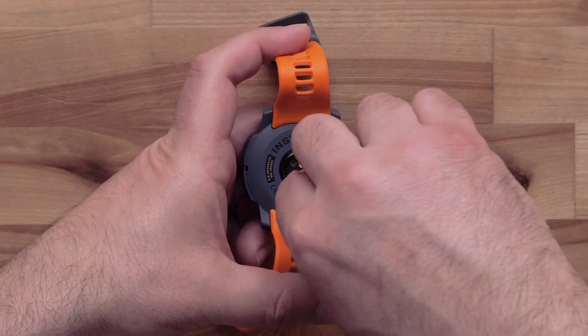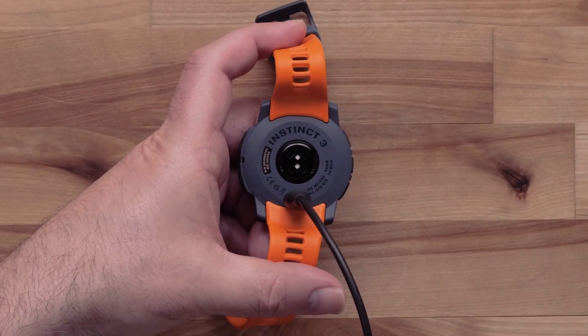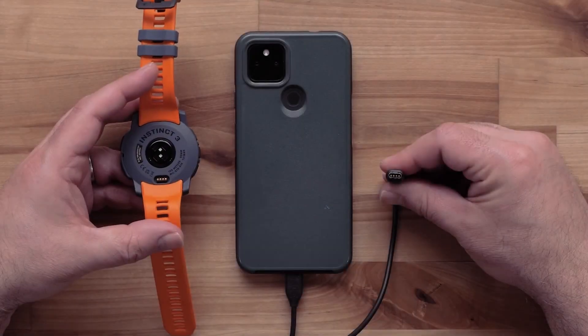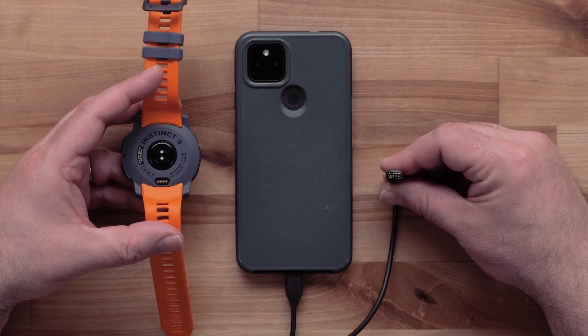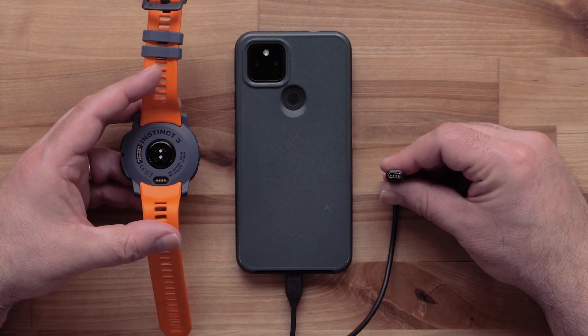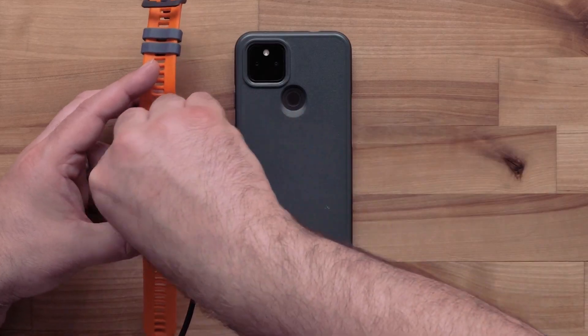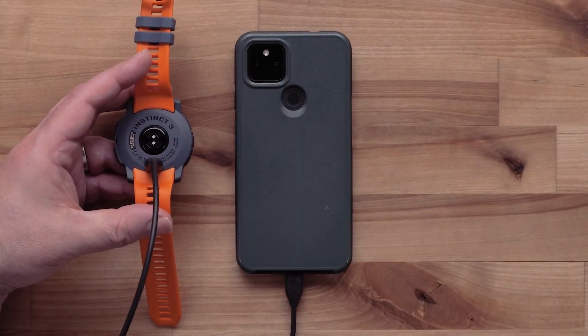Before getting started, Garmin recommends fully charging the watch before heading out on your adventure. Pro tip: for longer adventures, you can always keep your charging cable handy to charge up on the go. You can even use a UL licensed power bank or connect directly to your compatible smartphone to charge.